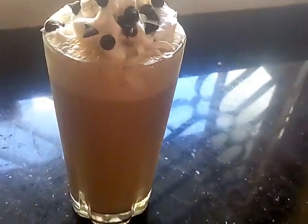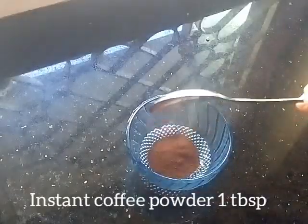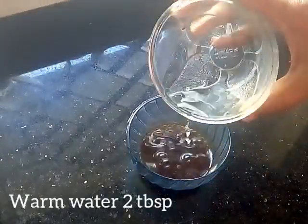I have a cold coffee. If you like this video, I will add 1 tablespoon instant coffee powder. I will add 1 tablespoon — as you know, 2 tablespoons.